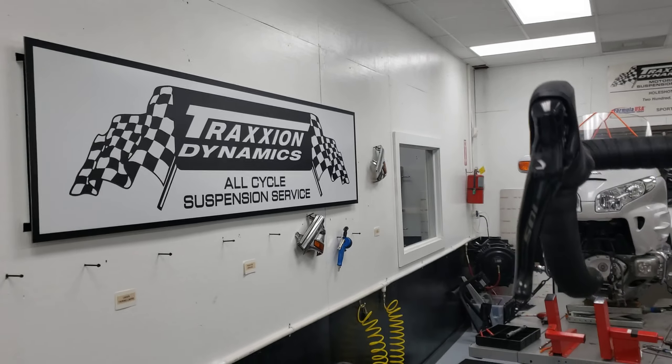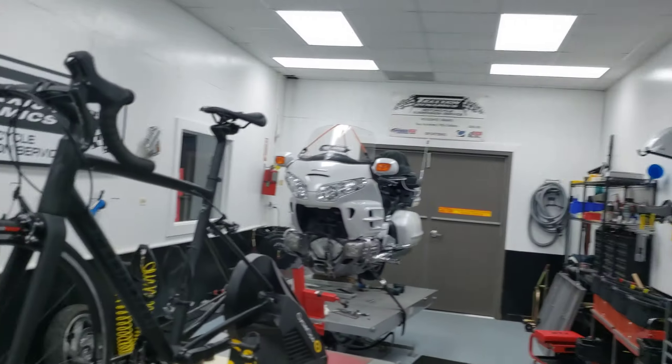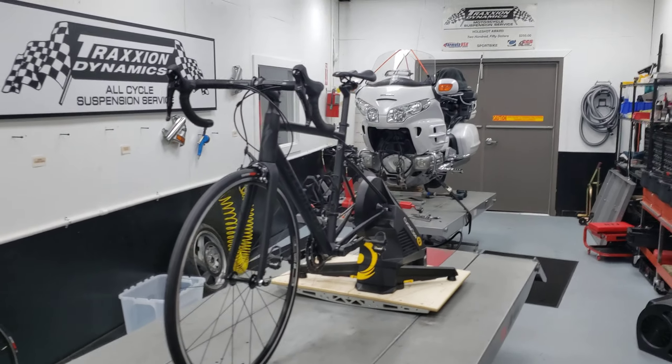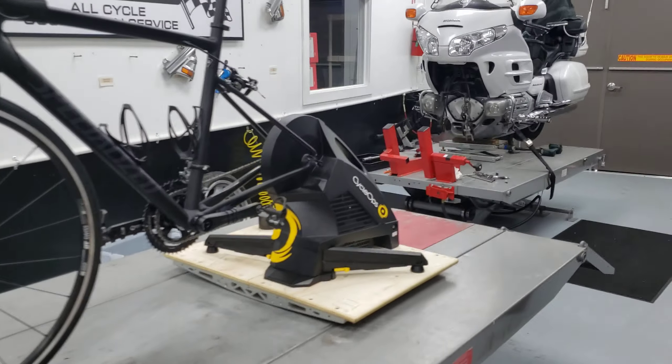Hello everybody, it's Max McAllister here from Traction Dynamics, here to introduce another one of our Action Rocker Plate mounting kits. This time, the much-anticipated Cyclops and Saris Hammer models.